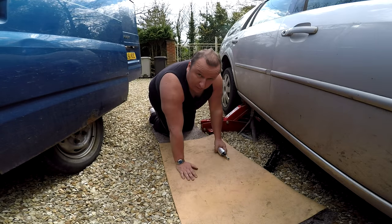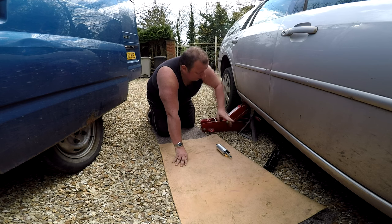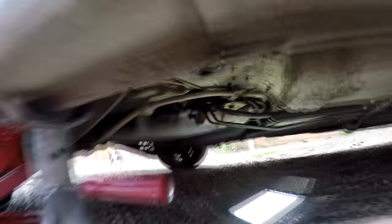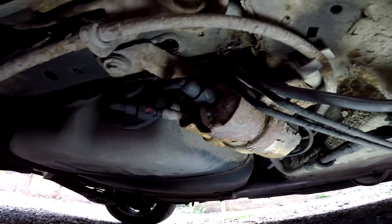Here I am at the back wheel behind the driver's side on a right-hand drive vehicle. I've jacked the car up and I've got an axle stand underneath. The actual lift pump is situated just here. Let me take you underneath now and we'll have a look at where it's located. As you can see, there's the rear wheel — we're coming under the rear wheel now, and up here is the offending article.